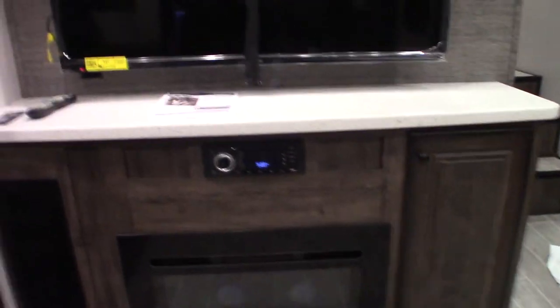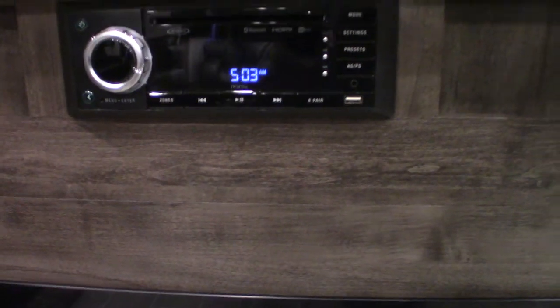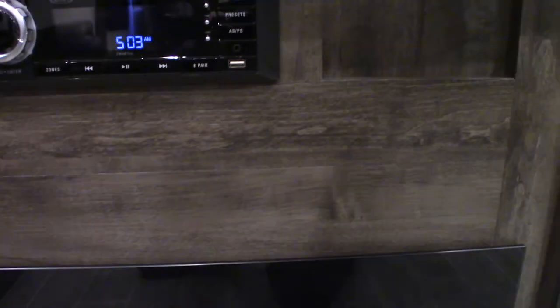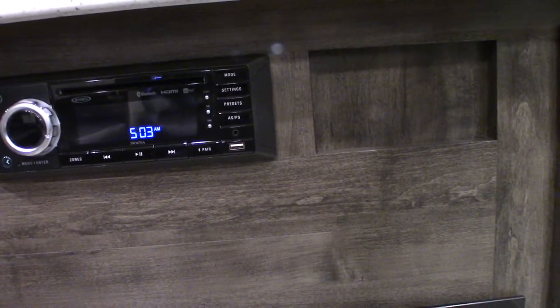The TV has to be strapped to close. There are remotes for everything. Your sound system is down here — this plays discs, CDs and DVDs. It has a remote. You can stream wirelessly using Bluetooth from your phone or tablet. You have different speaker zones — zones one and two. You can also stream off this USB port, so you could put all your favorite albums on one stick and take them with you.